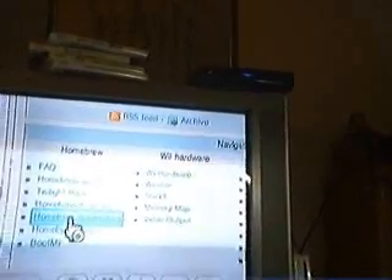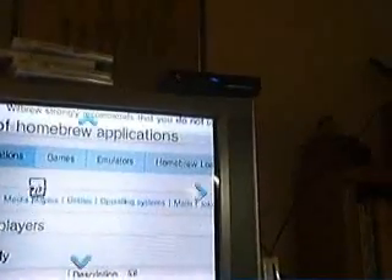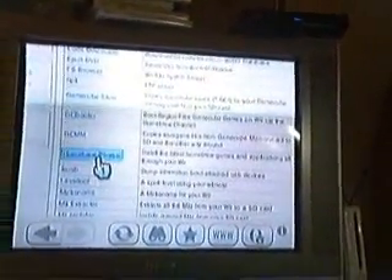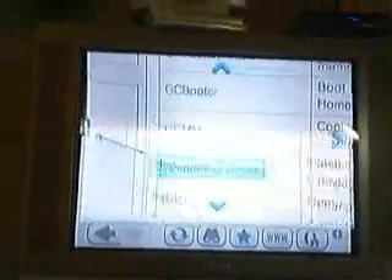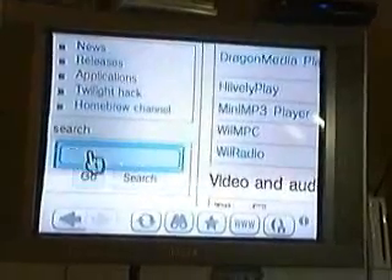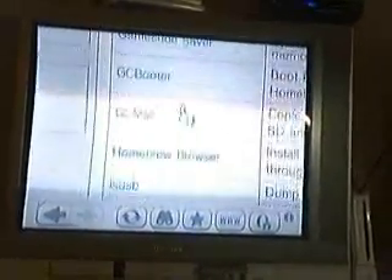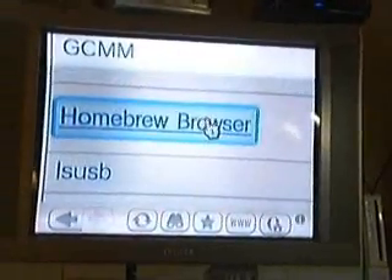Anyways, you're going to want to go to Applications. Okay, yeah, this is it. Homebrew Browser, right there. I wasn't holding the camera very well — I apologize for that. But anyways, you find apps on the page, or you can type it in a search on a computer with internet access to get this. You can search it right here. All you have to do is look up Homebrew Browser.